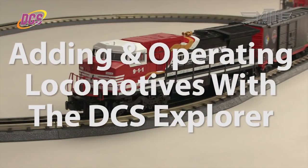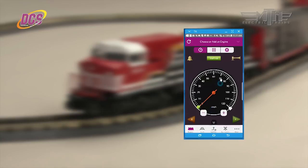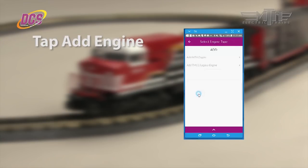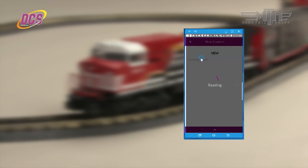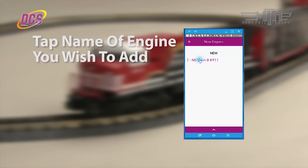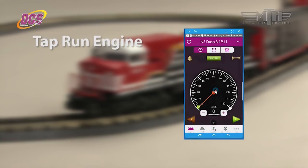Before you can run engines, they have to be added into the app. Tap Choose or Add an Engine at the top of the screen, tap Add Engine on the next screen, then tap Add MTH Engine. MTH engines self-report directly to the DCS Explorer, so there is nothing to remember on your part. Tap the engine name when it appears and then tap Run Engine to make it active.